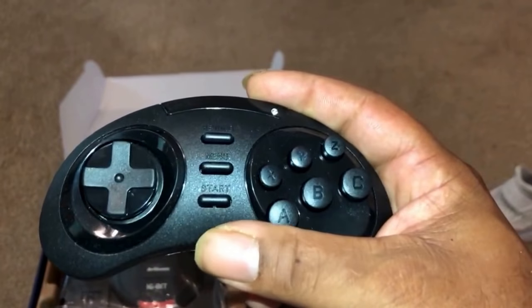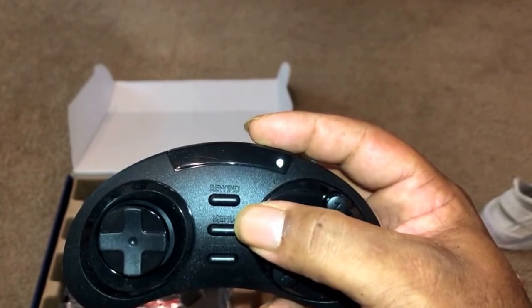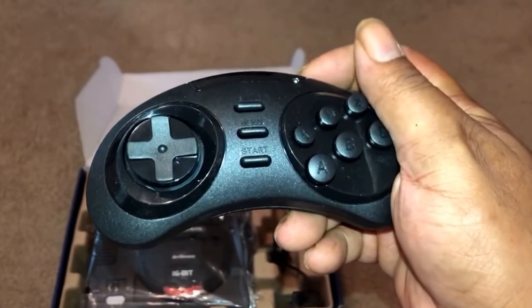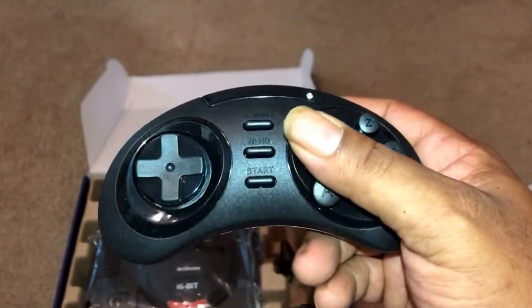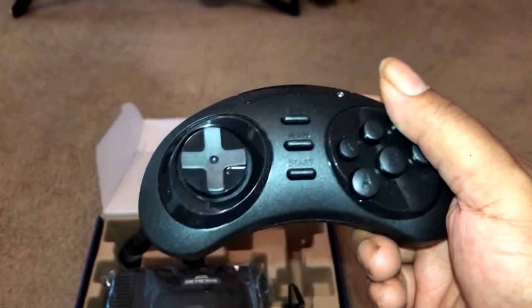The controller looks nice. It's got your ABC, XYZ, select, start, and a rewind button, which is cool. I don't know what the rewind button is for, but if you gotta rewind, you gotta rewind. And to be honest with you, the controller feels real good. It's real small. And that's what's up.